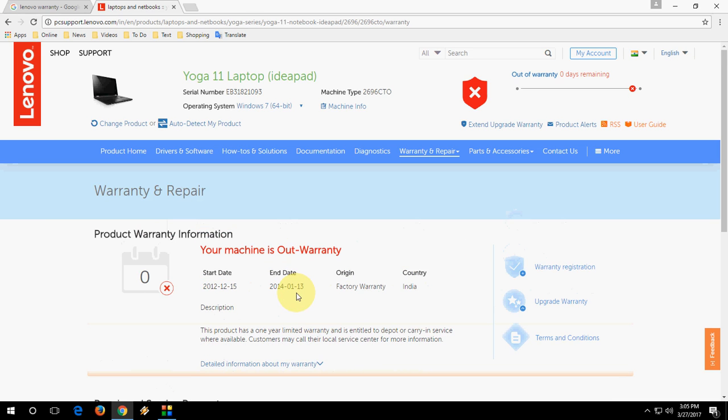This is an easy thing — if you don't want to call customer care or visit a service center, you can check online whether your product is under warranty or not before you go. Thanks for watching, see you in the next video, please like, share, and subscribe. Thank you very much!